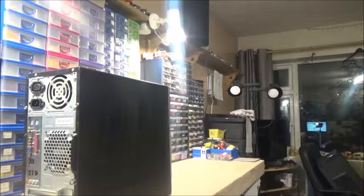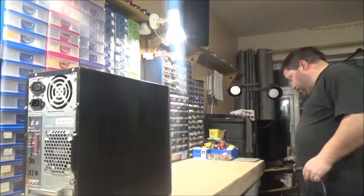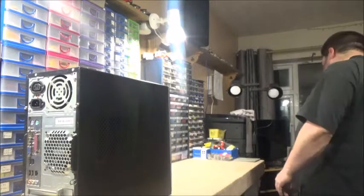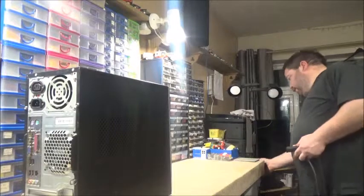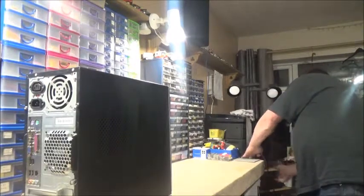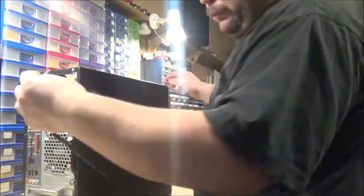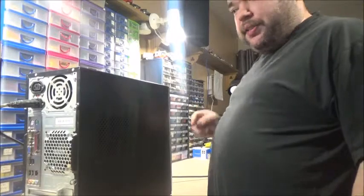I totally forgot to get this before I turned the camera on, but never mind. Look at this — there's a reason for this. I might have to just turn that PC around. Power cable — even though I'm taking it apart, there is a reason for that.